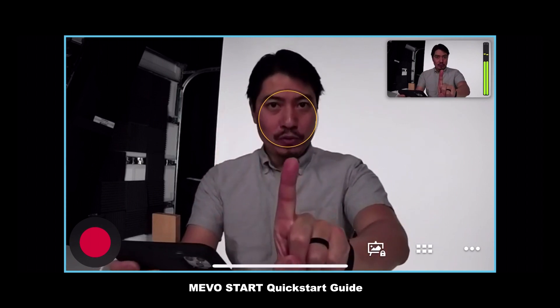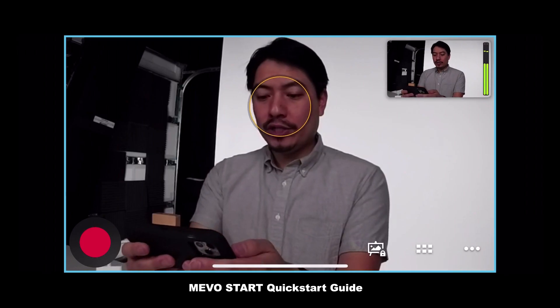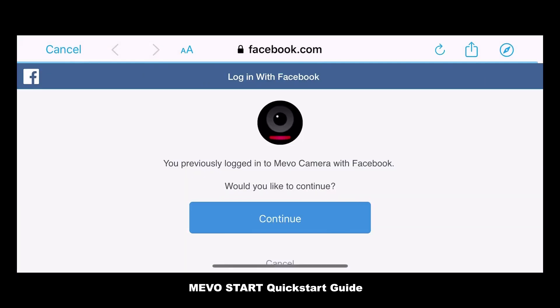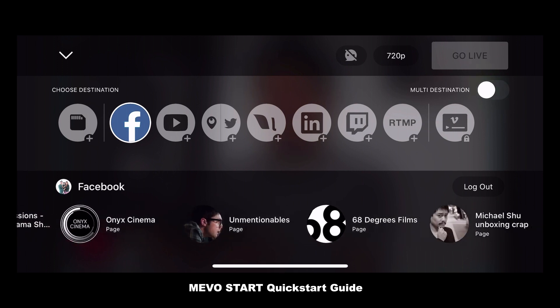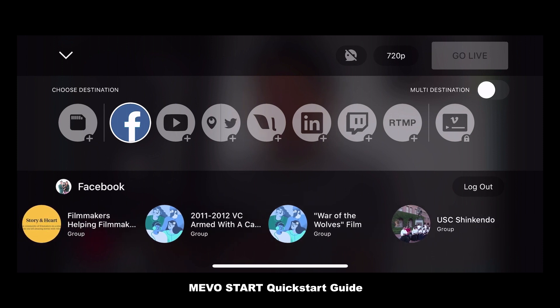But hold up — you need to choose which platform you are going to. Let's start our first stream on Facebook. Go ahead and tap that red button and you're going to see an array of supported platforms. We're going to hit the Facebook icon and it's going to say that it needs to sign in. I've signed into Mevo before so I don't have to give it allowance, but you will. Click Allow, and for me it's just hit Continue. Now it's logged into Facebook. You can see that my personal profile is already here. The pages that I manage are already here, automatically loaded with a nice icon, as well as groups in which I am an admin.